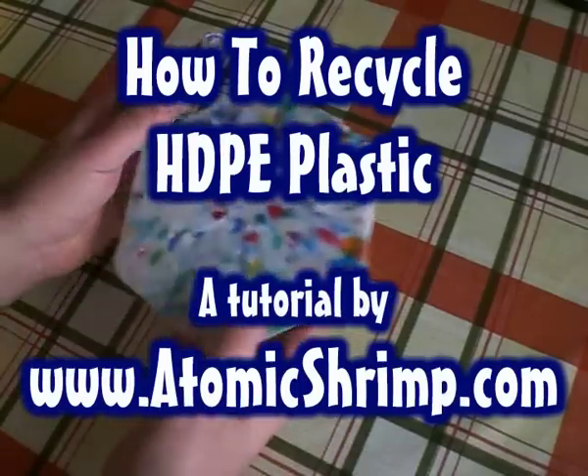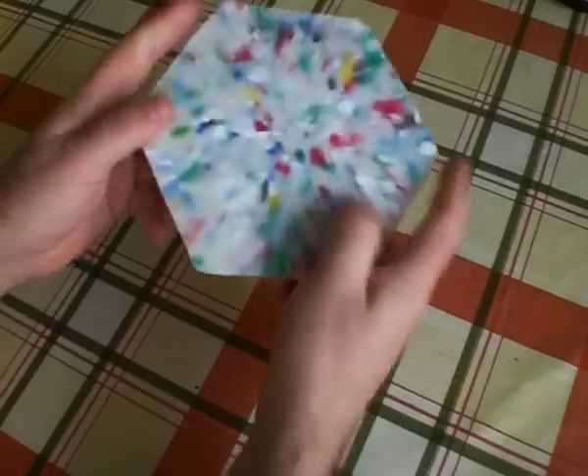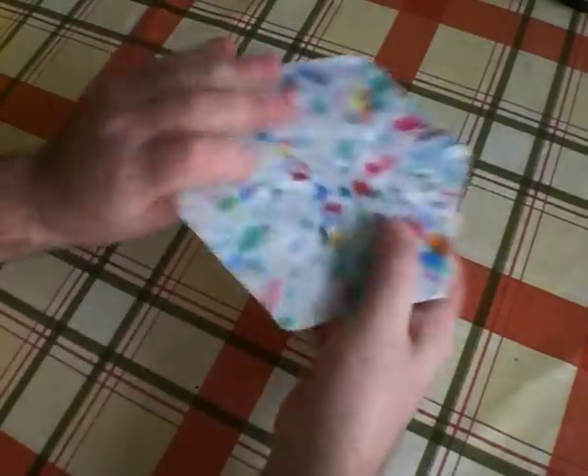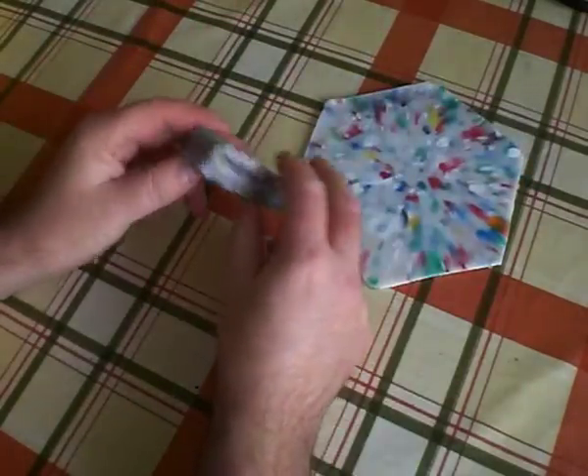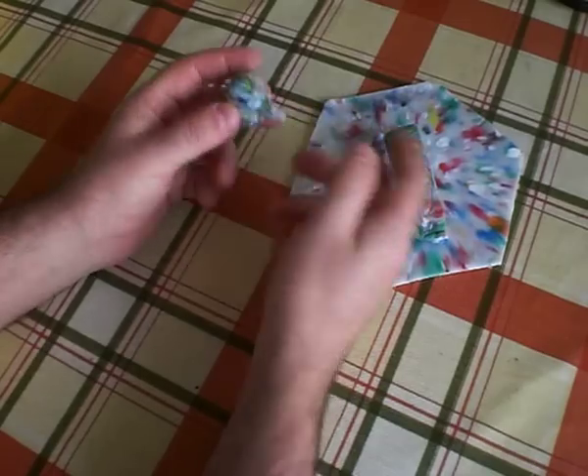I'm going to show you how HDPE, that's High Density Polyethylene, can be recycled on a small scale to make things like this very tough sheet material or this block material, which can be turned on a woodturning lathe or worked with hand tools to make things like this spinning top, light pulls, small objects like door knobs and so on.